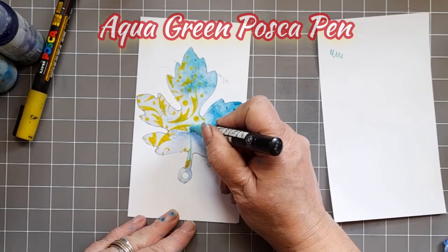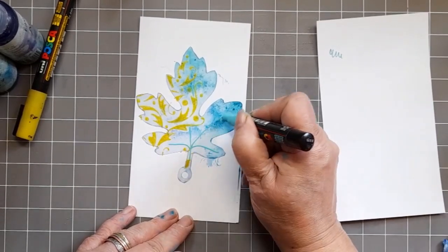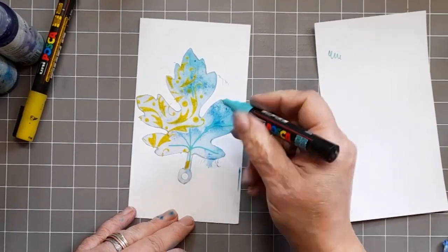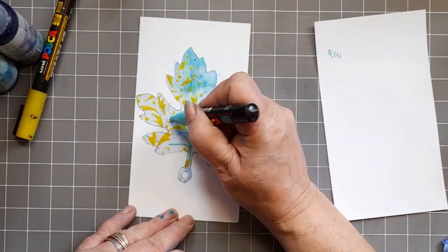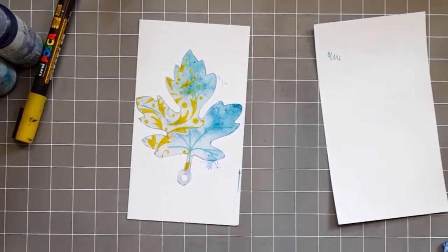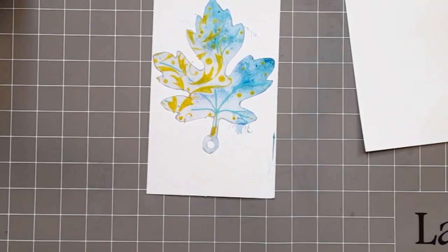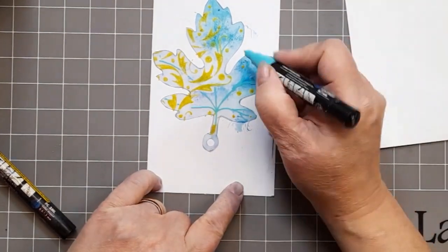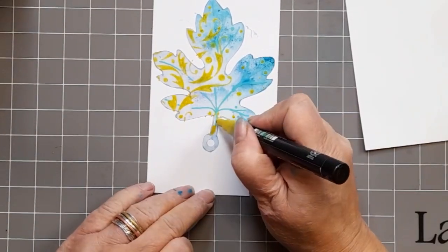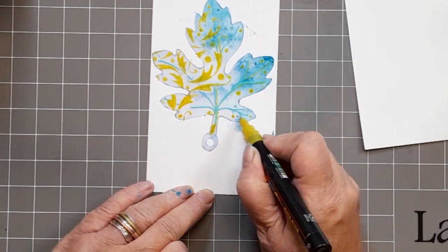And here we go with the aqua green Posca pen. I'm doing my veins — you saw me do them in with the paintbrush before. I'm just making sure that they're going to show up. So I'm going to use a little bit of the aqua green and take it through the pattern, and then I might highlight it with some glittery yellow Posca pen, just adding a few dots to bring that yellow into the other side of the leaf.